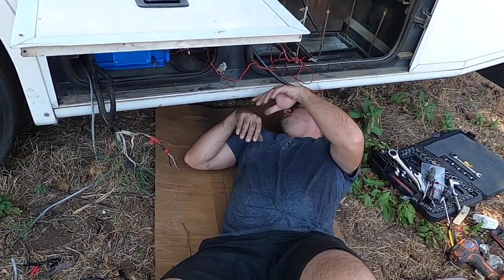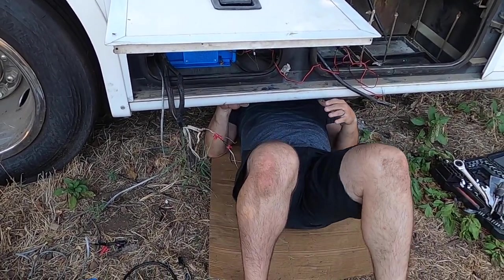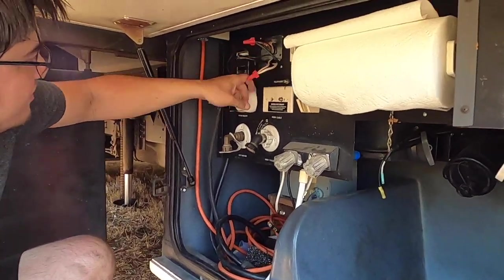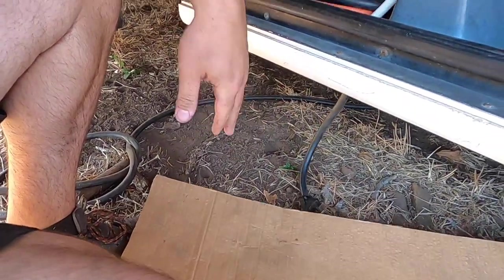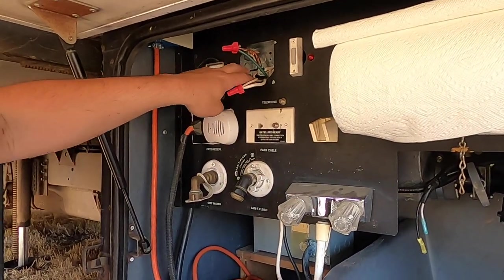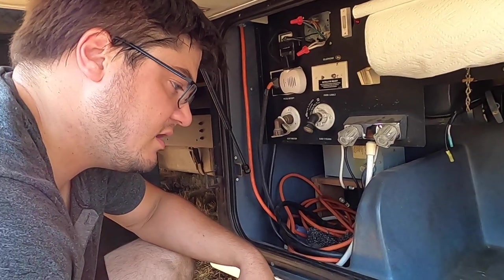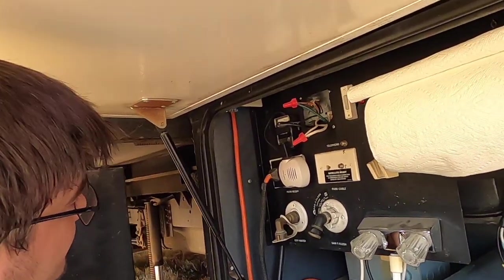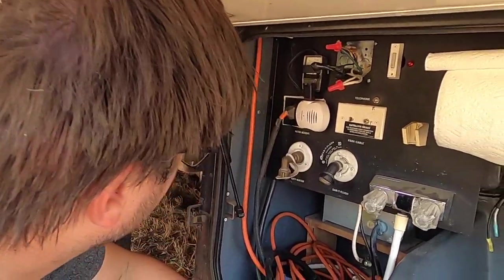I've got to figure out where their main input is coming from and what else they did. I found the junction box for the main input. This cable down here at the bottom — that's the 30 amp plug, the main input. And then this goes out to the house main 30 amp breaker. Which means if I tie into that, that would be AC input coming in, just from shore power. I still don't know where the generator input is, but I think I've figured out how their wiring works.